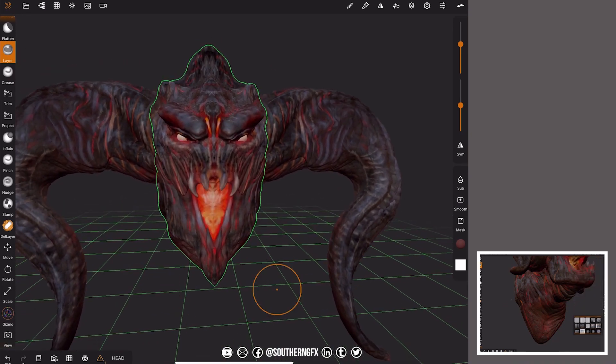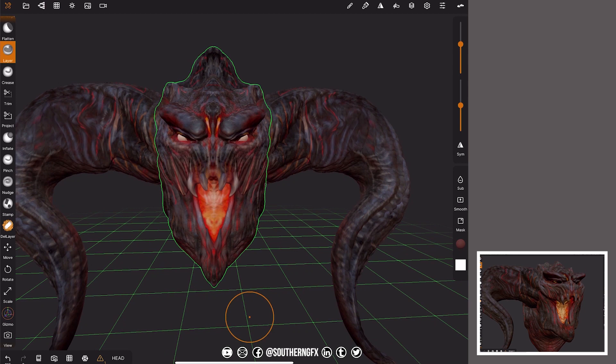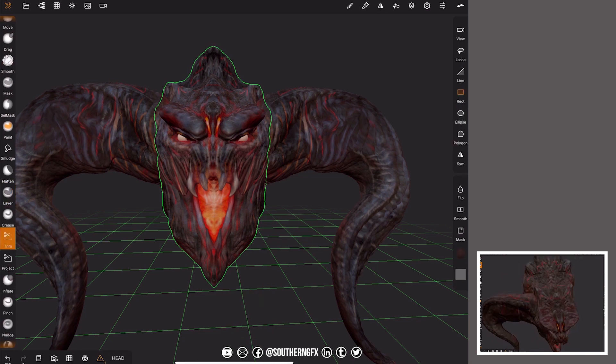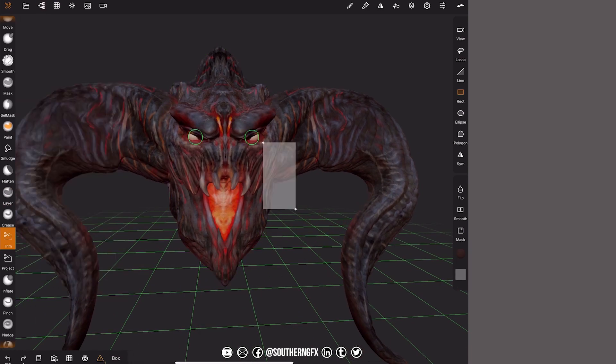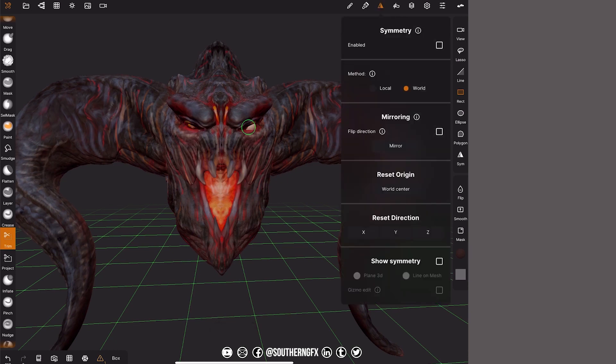Now if you just want to flip an eye — remember, as I said earlier, there is no flip across X, Y, or Z. You have to remove one part of it with symmetry off. Go to one of my favorite tools, the trim brush, choose trim rectangle, and drag it away to remove the side you don't want. That's how you do it — and then you've got the eye on the other side.